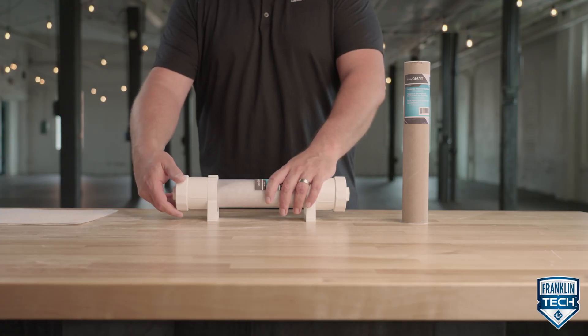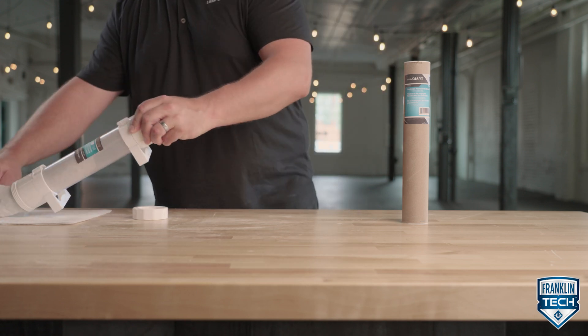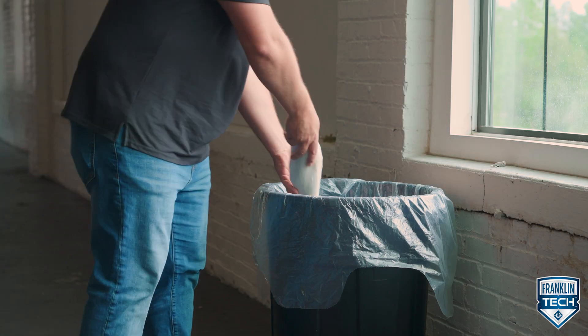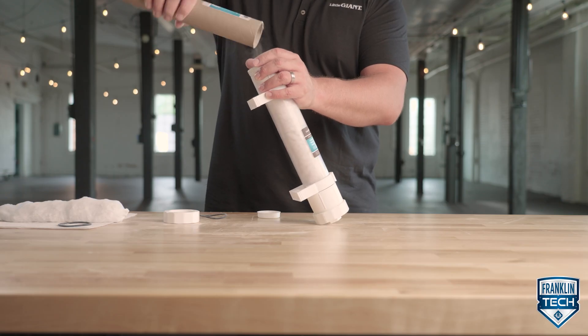Unscrew the unions at both ends of the neutralizer. If necessary, rotate the cartridge to release the O-ring. Remove the cartridge and dispose of the old media. Rinse the inside of the cartridge and easily add the replacement media.